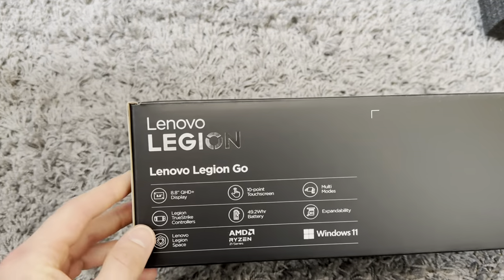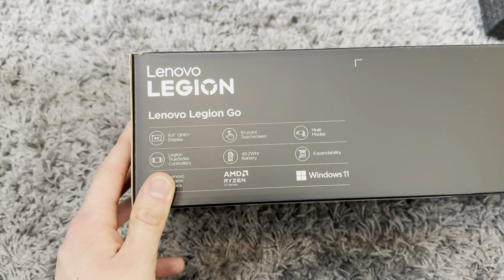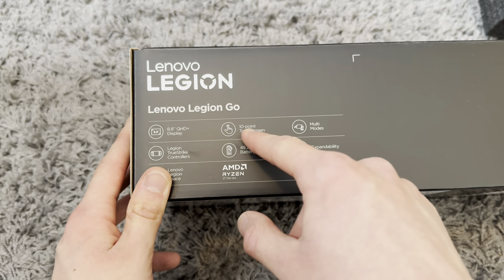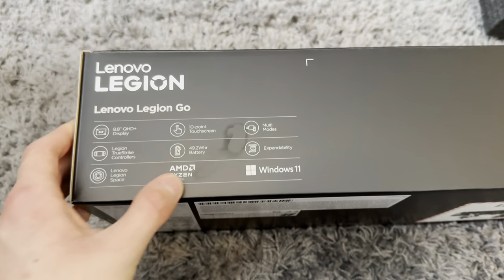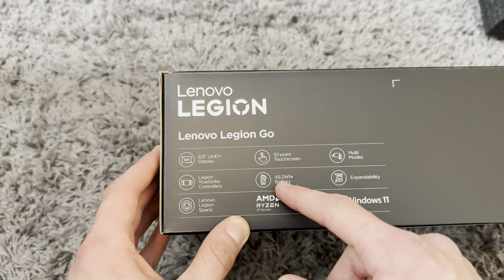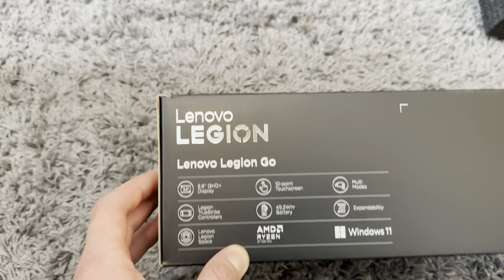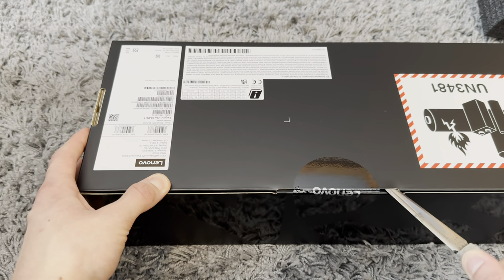What do we have here? So this is the Lenovo Legion Go and this is my new Nintendo Switch. It has an 8.8 QHD plus display, 10-point touchscreen, multi-modes. So this works like a Nintendo Switch. Legion True Tone, controllers, 49.2 watt-hour battery and expandability. AMD Ryzen Z1 Series, Windows 11. Let's just dive into it.